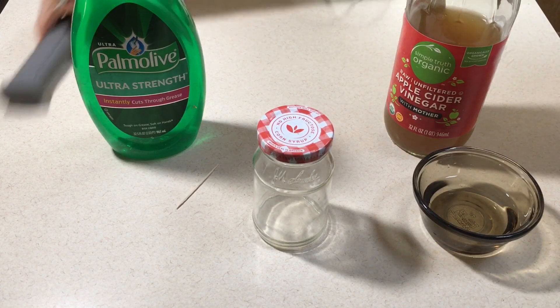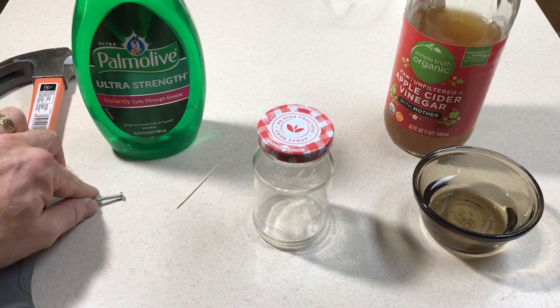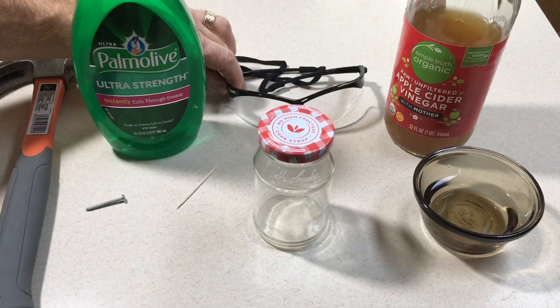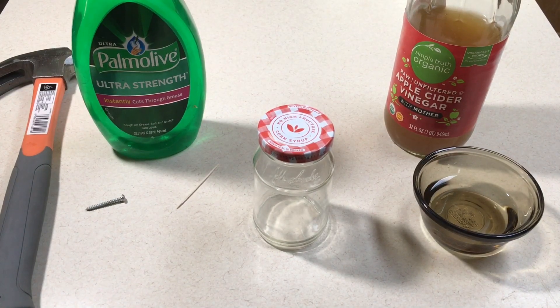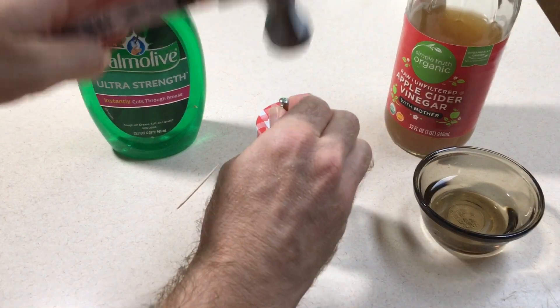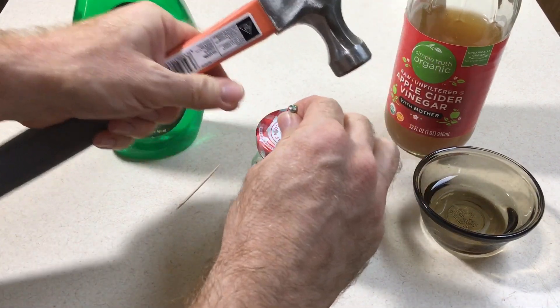You'll also need a hammer, and I use a screw or a nail to drive the holes with the hammer into the lid. Because I'm using a hammer, safety goggles are required. So let's get started — I'll put the safety goggles on and now knock about half a dozen small holes in the lid of the container.